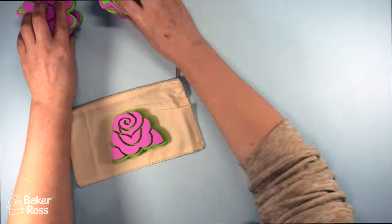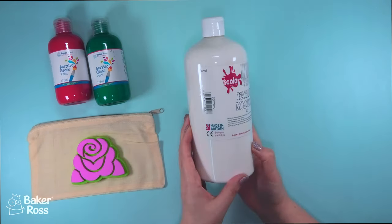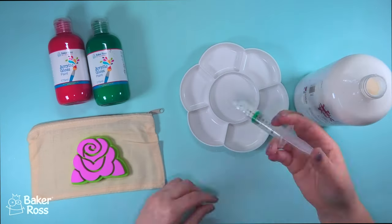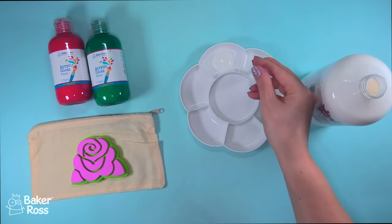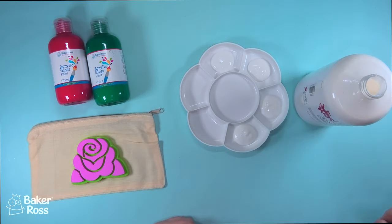I found that Baker Ross sells a product that I hadn't heard of before — it is this product right here — and it will turn your paint into fabric paint. All you need to do is mix together equal parts of the fabric medium with your paint.